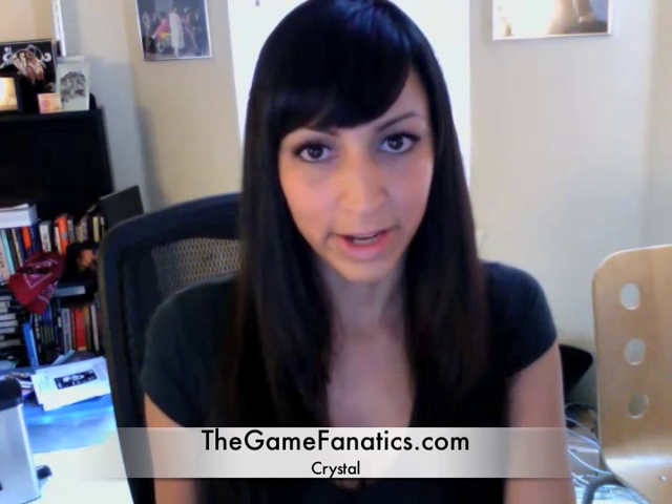Hi, I'm Crystal. I'm from TheGameFanatics.com and I will be reviewing the iMicrophone from CompuExpert.